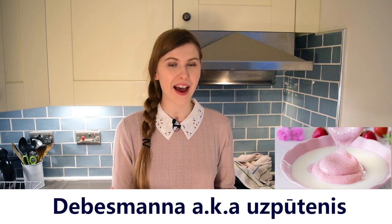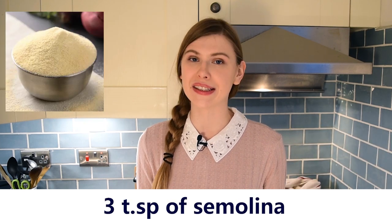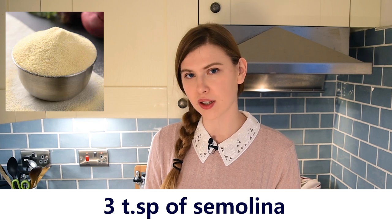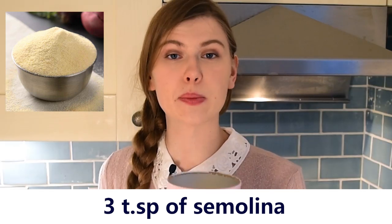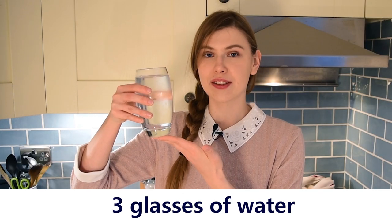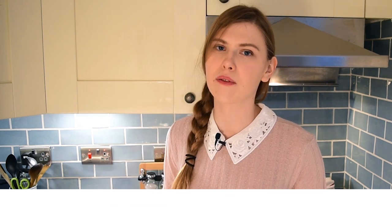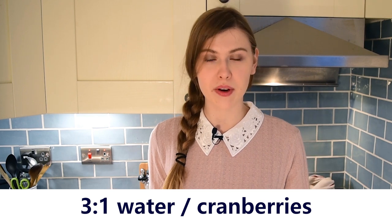In this video we will teach you how to make debes manna, or sky manna, which is another Latvian dessert. To make it you will need manna, or semolina in English, which is a type of byproduct of wheat — three tablespoons of this. You will also need one glass of cranberries and three glasses of water. Remember these proportions: three to one, water to cranberry.